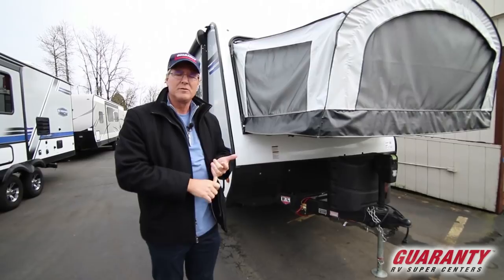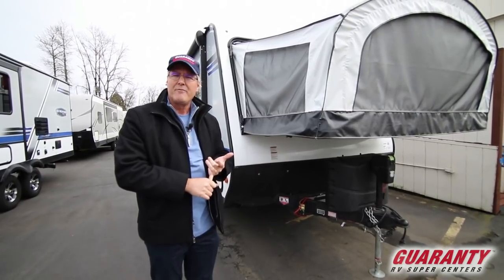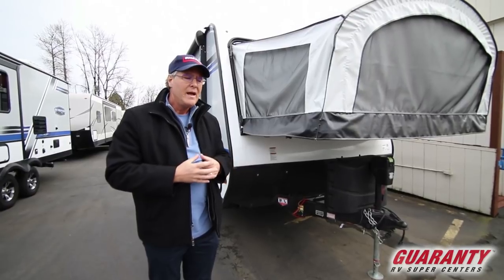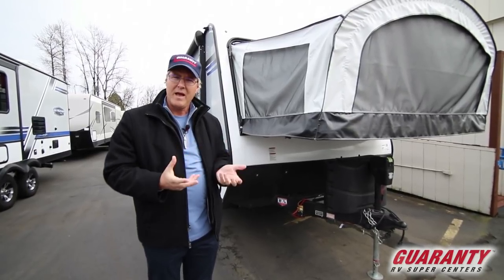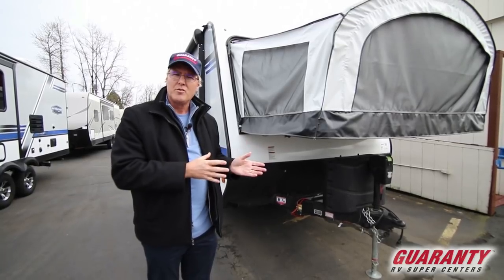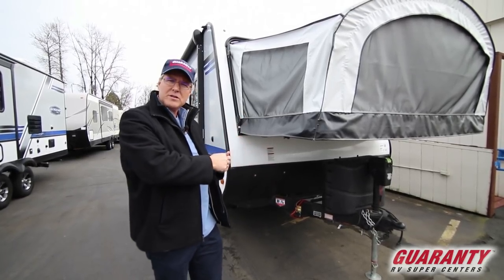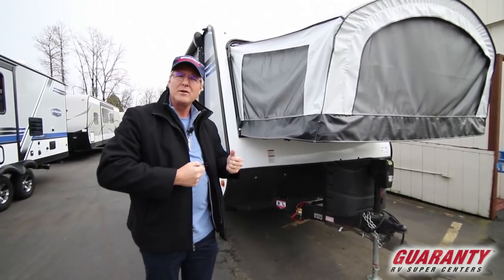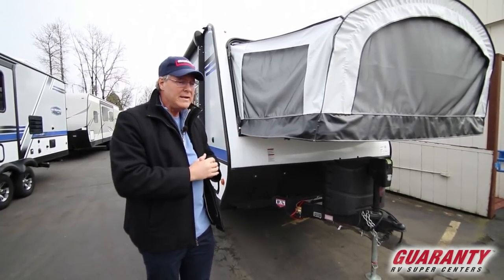It's going to be an ultralight trailer, so it's really nice for many of the SUVs of today and smaller capacity vehicles. You're going to be able to haul a lot of the family and have a lot of room. The versatility of a hybrid trailer is that the ends fold out — they don't slide in and out. They're very easy, user-friendly, and not hard on your back, shoulders, and knees.